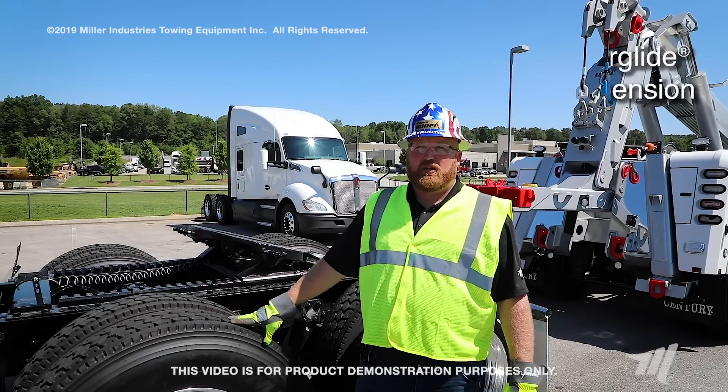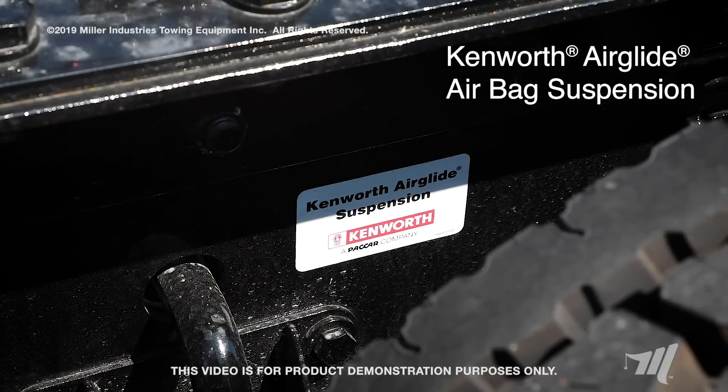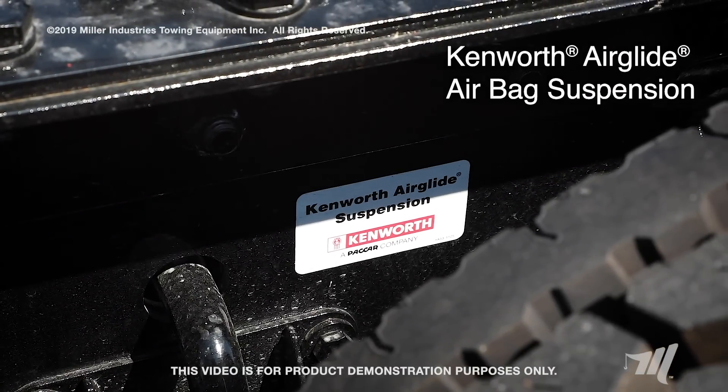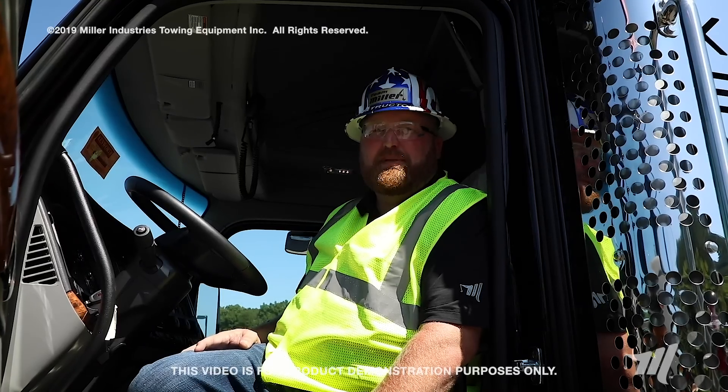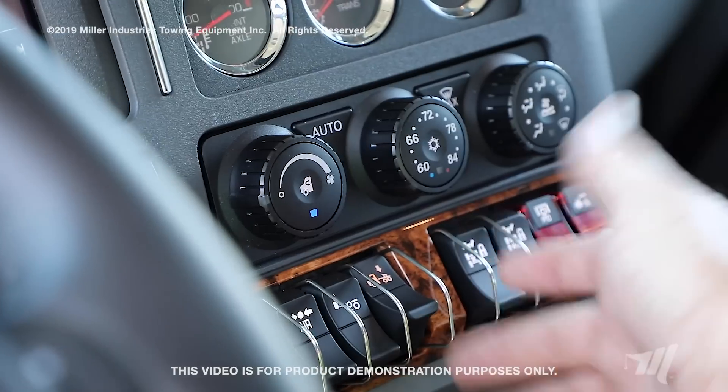On this tractor today, we have the Kenworth eight bag air glide suspension, which is one of the more difficult suspensions to hook up to when you're towing a tractor from the rear. Before hooking up this attachment, you must dump the air ride suspension.